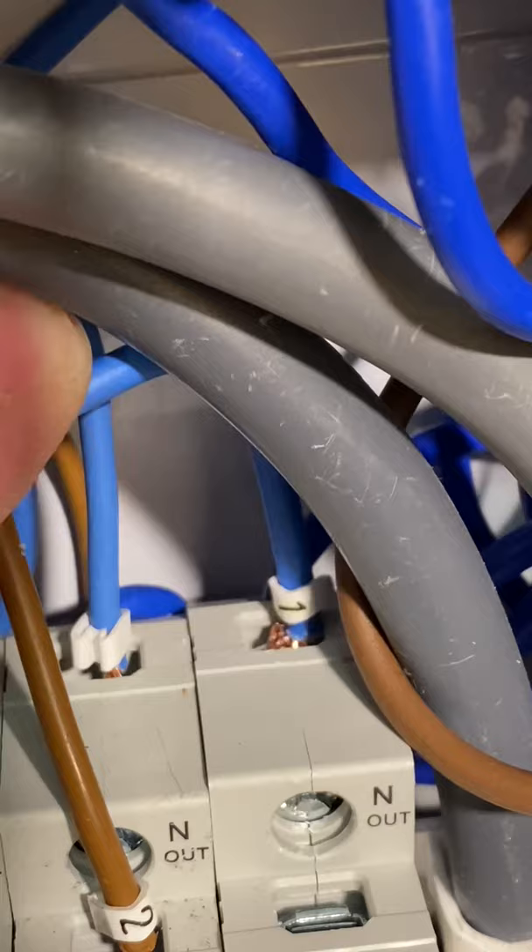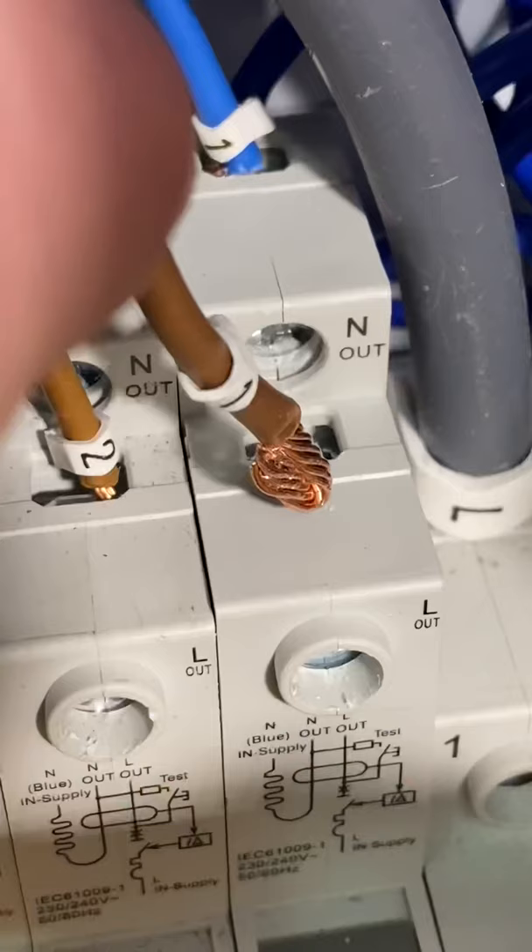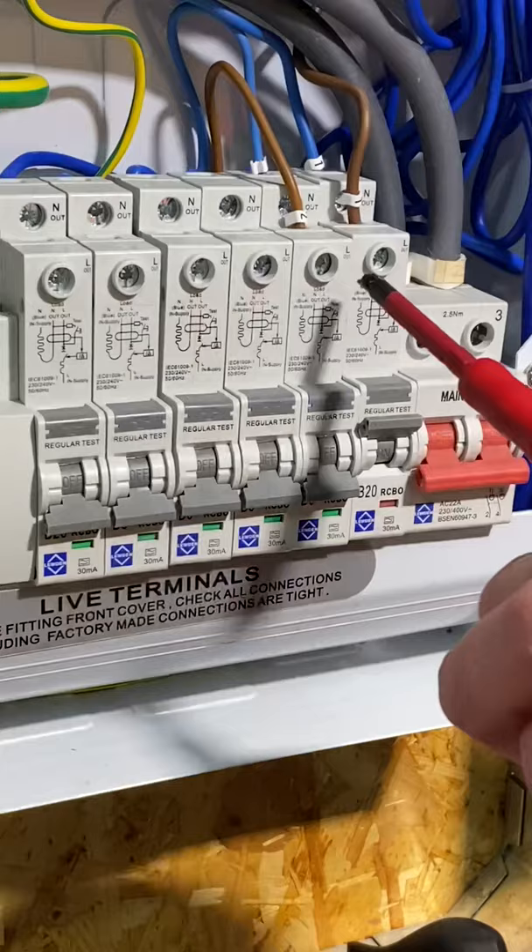Once we've got it to the correct tightness it will click like so. Insert my line conductor, repeat the process again, and tighten until we hear it click. Once it's clicked, it's at the correct torque setting.